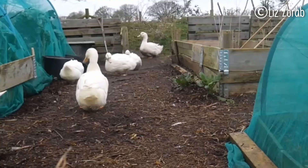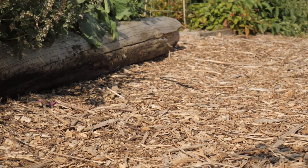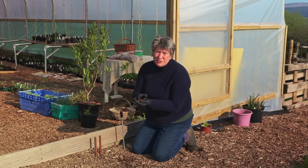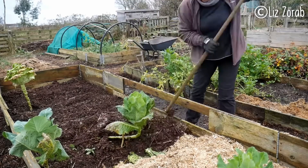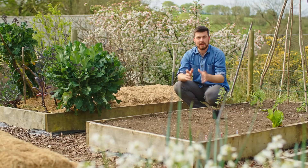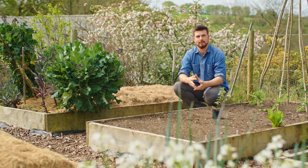With the action of the wind and the rain, me walking on it, and also the ducks walking on it and pooping on it, the wood chips very quickly started to look like compost. Once it got to a stage where it really looked like compost, I would just scoop it up and put it straight into the raised beds, then replace that section with fresh wood chips. If you haven't come across Liz before, definitely go say hello and check out her fantastic channel.